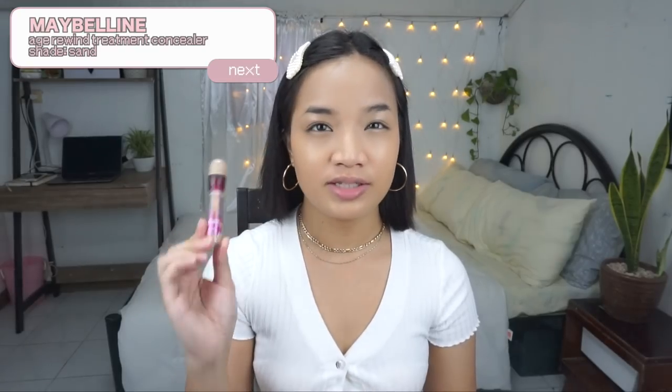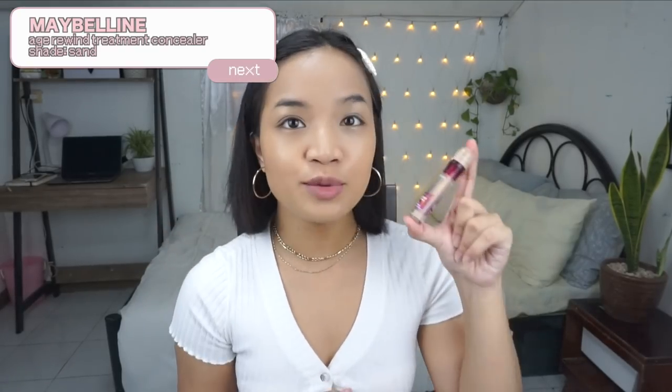Next, I'm going to use this Maybelline Age Rewind Eraser Dark Circles Treatment Concealer. This is one of my favorite concealers — as you can see it's almost used up. I'll just conceal under my eyes, or I'll use it a bit forward as a highlight. I'll also apply it on my eyelids to use it as an eyeshadow base, using the same blending sponge.